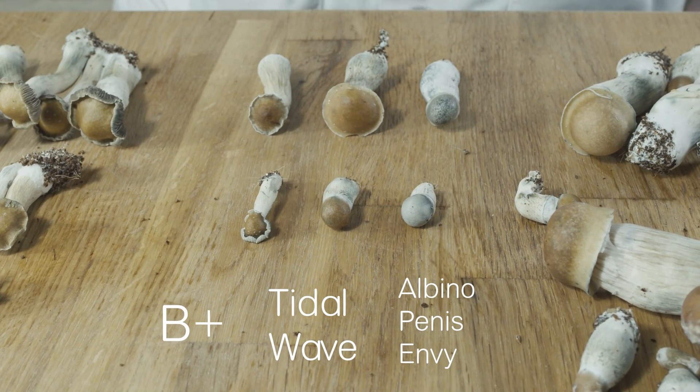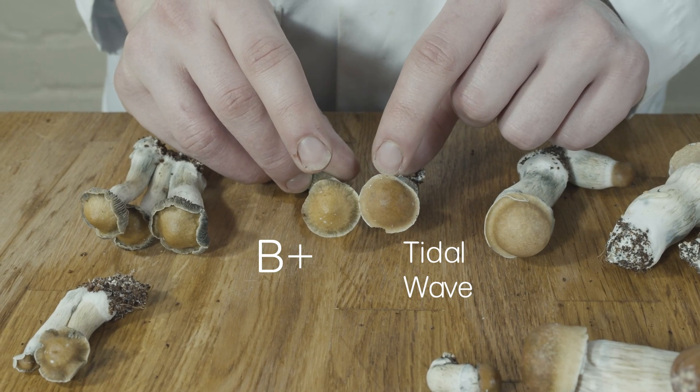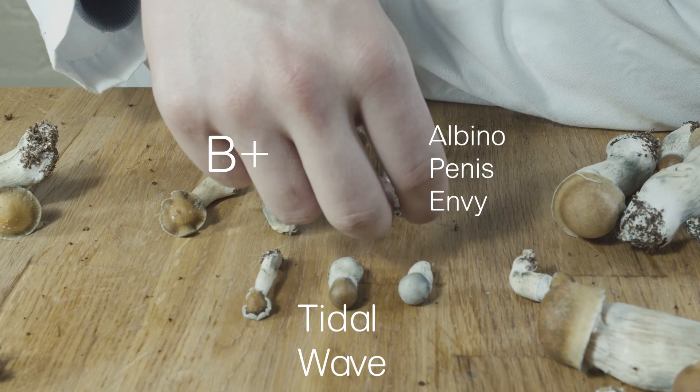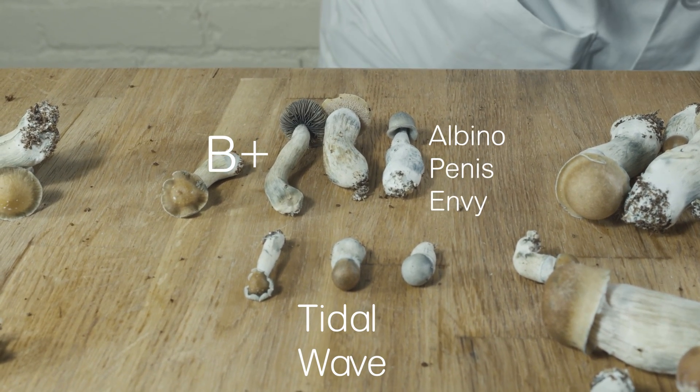Tidal wave, being a cross of penis envy and B+, exhibits morphology of both. Tidal wave cubensis get the shape and color of their cap from their B+ parent. There is a noticeable difference in the size of stem in proportion to its cap, with tidal wave taking after penis envy.